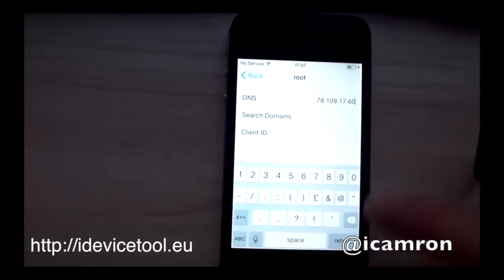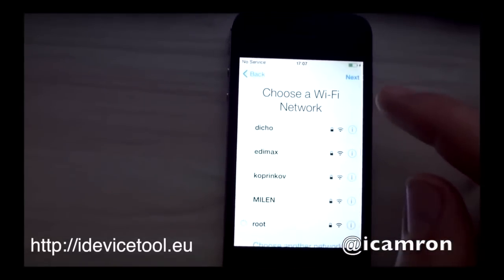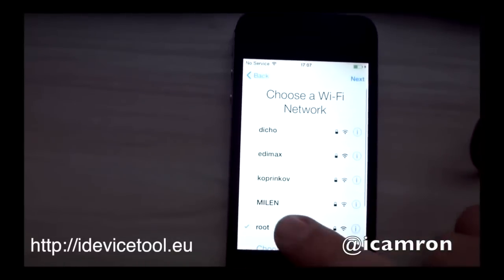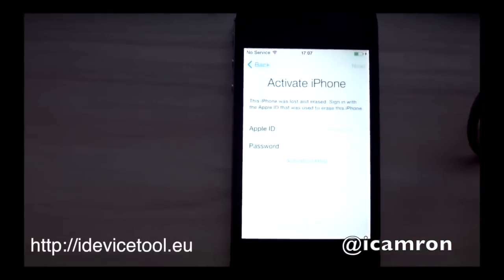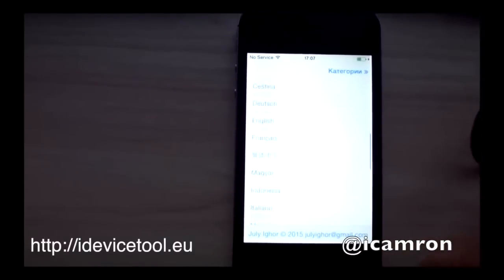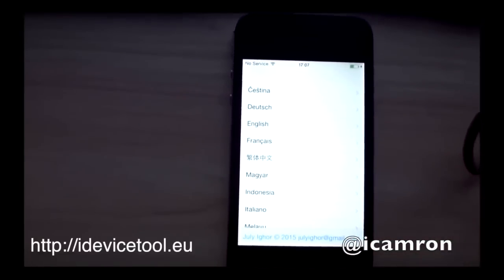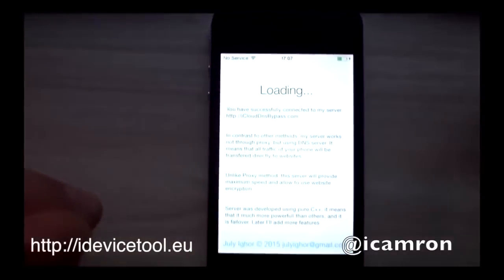This is the only thing you will need to change. You will then try to reactivate your phone since you're on Wi-Fi. It will tell you to type in your Apple ID and password. Then you're going to want to hit activation help. Now hit English. And there you go — you bypassed it.